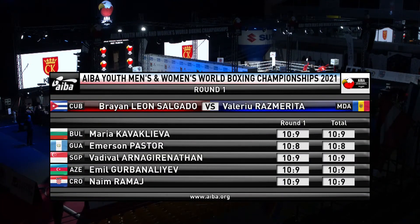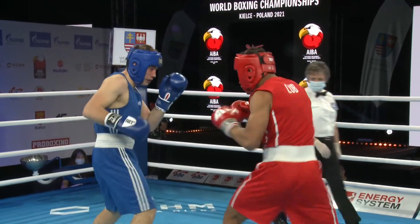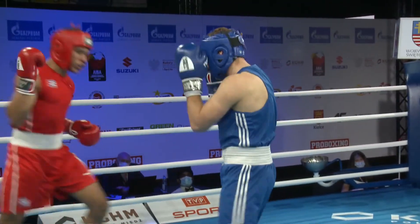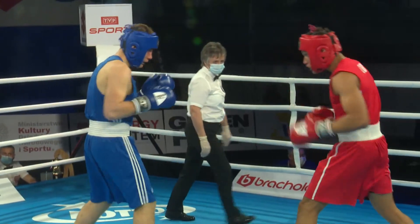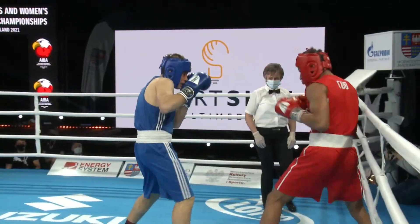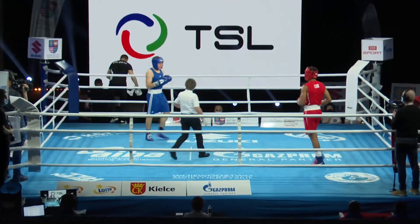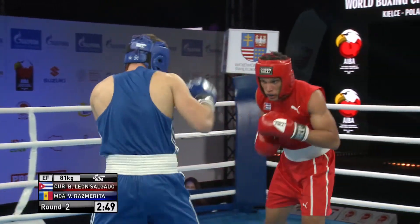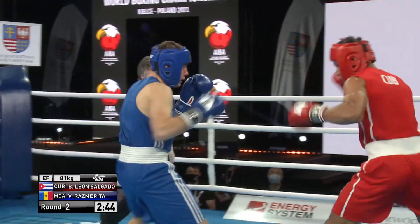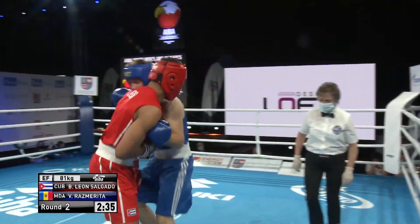10.8 in there from Emerson Pastor of Guatemala, 10.9s from everybody else. They've just got the end swell out on the damage underneath the eye for Rasmurita. The corner knows this is hard for him — that Moldovan corner speaking to him softly, just wanting to try and keep him going. There's that jab again, right hand — Salgado just rolls away. Rasmurita inching forward, inching in, but gets caught with that jab and a short right hand on the inside as he managed to close the distance.